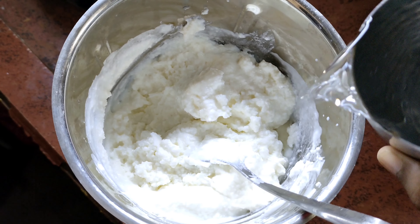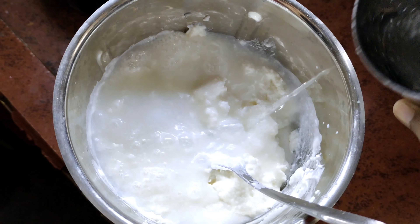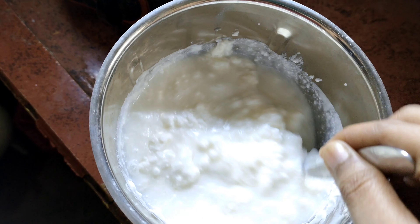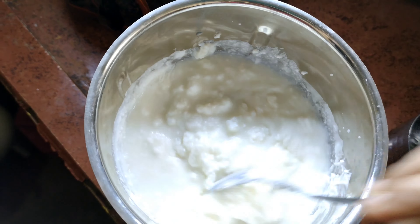When you grind it, you can add water. You can grind it a little bit. When you grind it, you can add water. It is very simple.